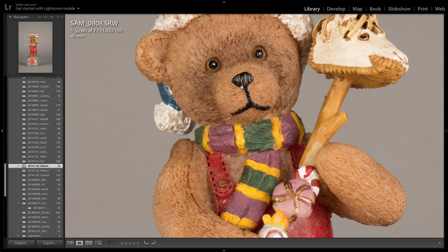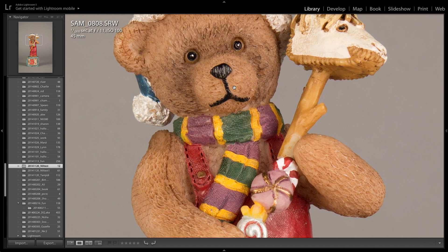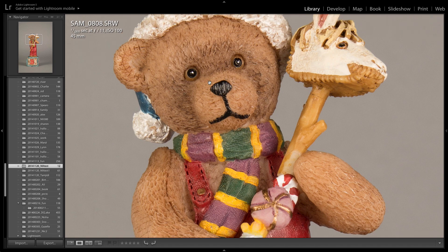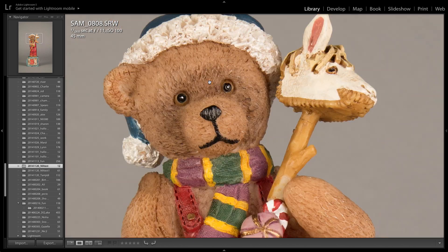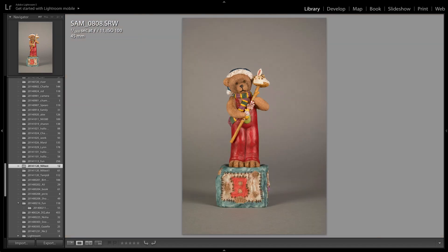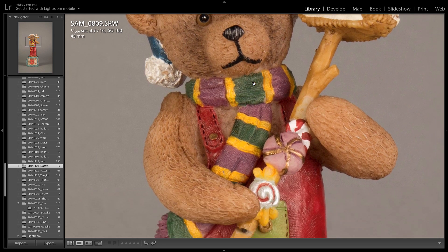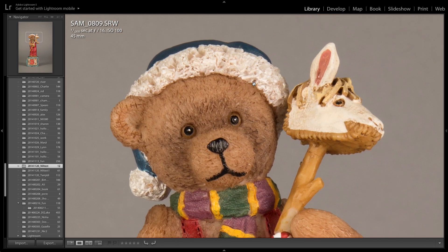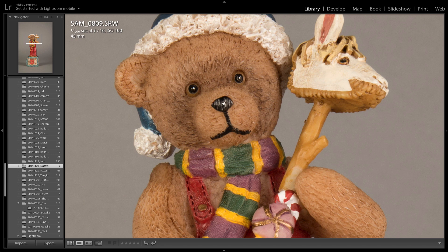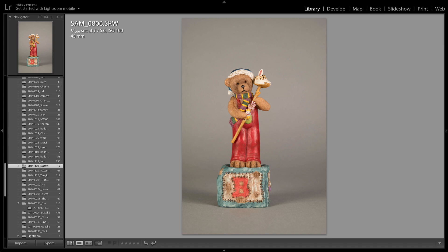There's F/11 — again, we're starting to go a little soft, a little dull. I'm getting more of the hat in focus, but the image is starting to lose some of its sharpness. And then F/16 — we are definitely starting to lose some detail and sharpness. I don't know if it's the lens or the sensor.